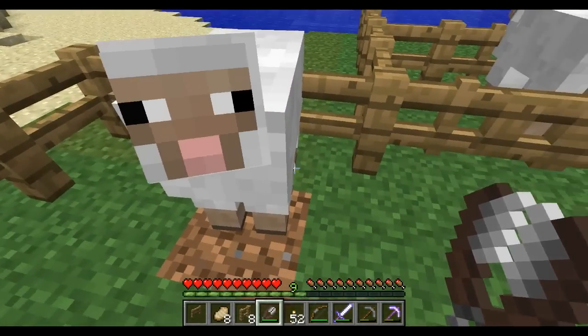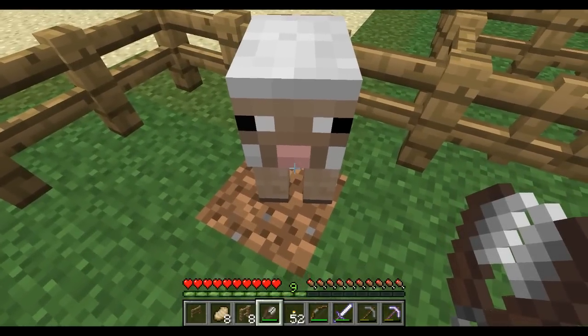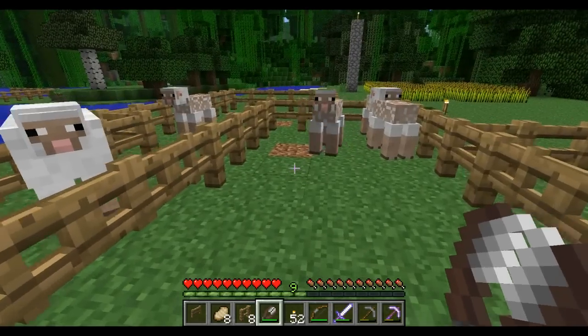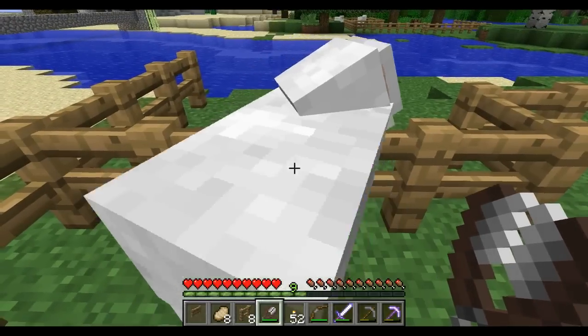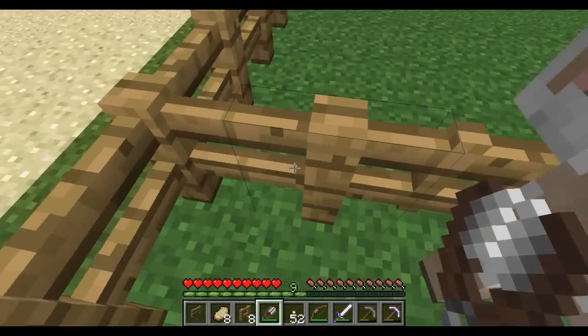This one's already grown its coat back. Let's right click on that — we got three more, we got twelve. Cut this one — I think that was another three. Fifteen.